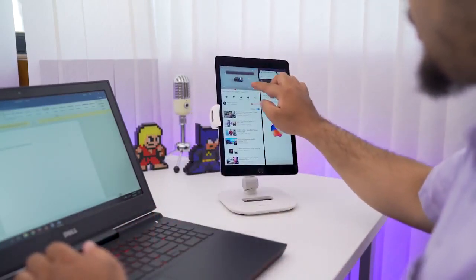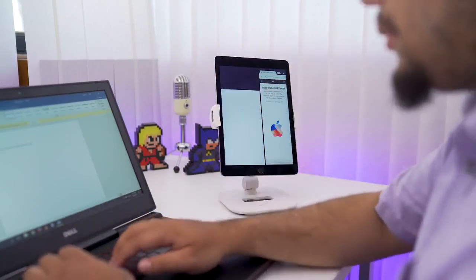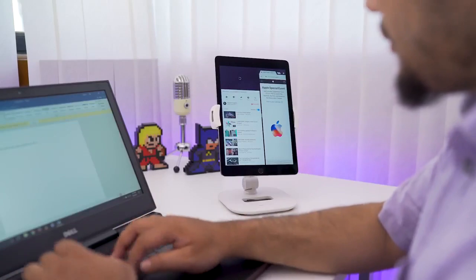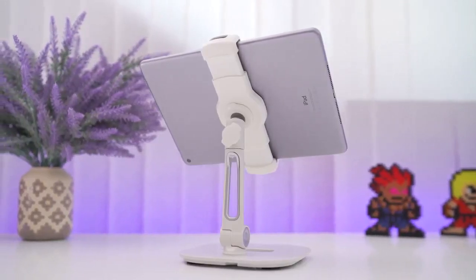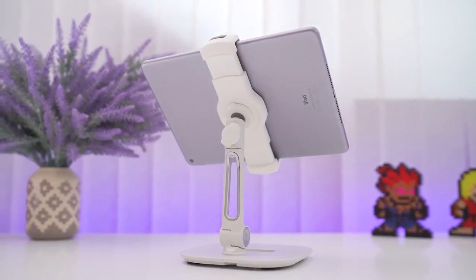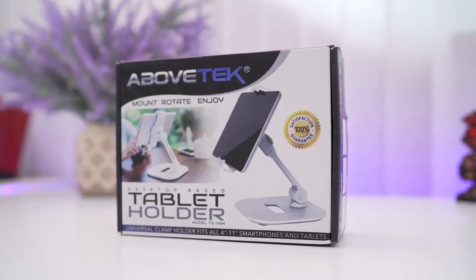Your hands feel tired and you have cramps while using your tablets or phones for a longer period of time. The practical thing to do is get a tablet stand. I was looking for one myself, but the problem is most stands and cases tend to fall or tilt with the slightest touch or under the weight of a tablet, which brought me to this new stand from Above Tech.